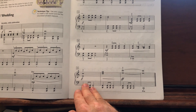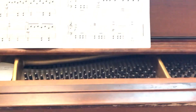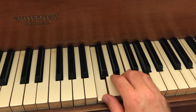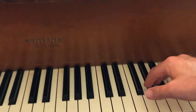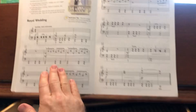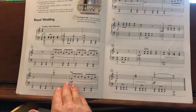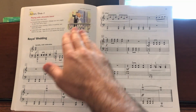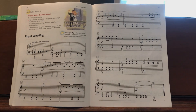Use a wrist float-off again for measures 19, 20, and 21. Add the pedal when you're ready, listen for your dynamic changes, and just create this beautiful, joyous sound for the Royal Wedding. Enjoy!